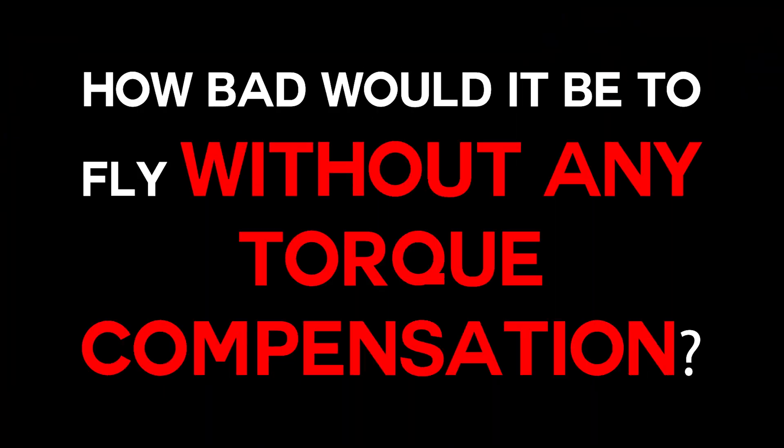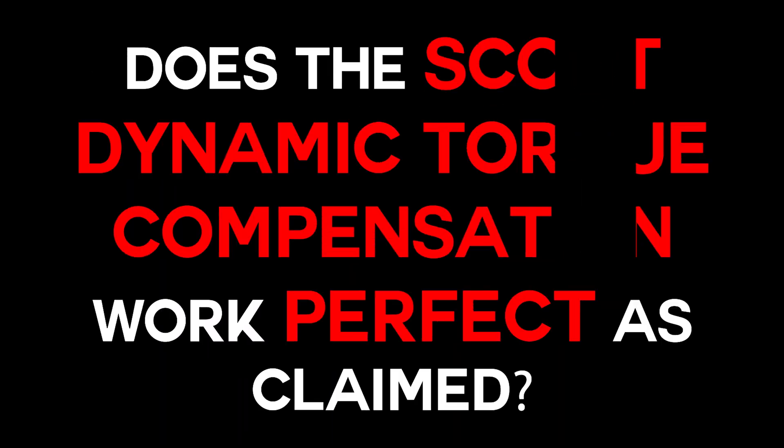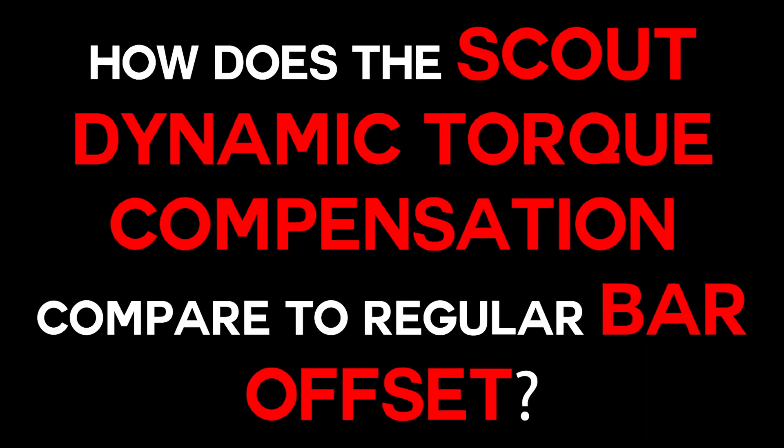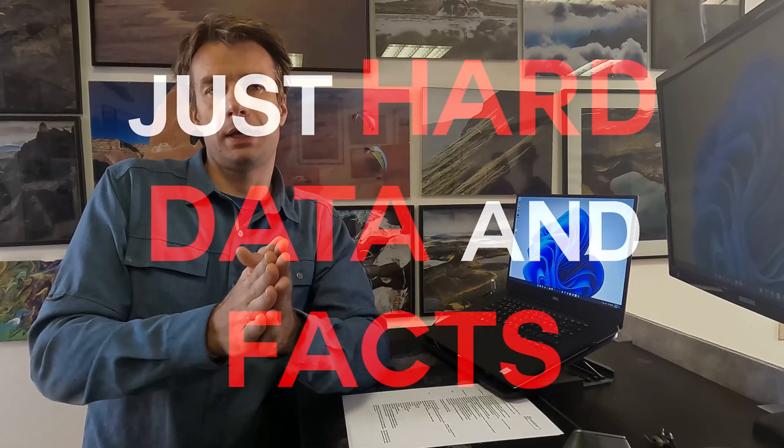In this experiment I'm hoping to give answers to three questions. First, how bad would it be to fly without any torque compensation at all? Secondly, does the Scout dynamic torque compensation work perfectly as claimed? And thirdly, how does the Scout dynamic torque compensation compare to regular carabiner offset? No guesses, no feelings, no sales pitch — just hard data and facts.